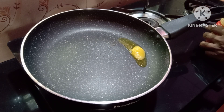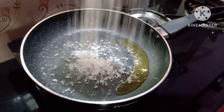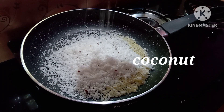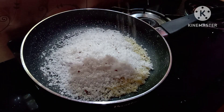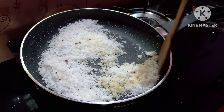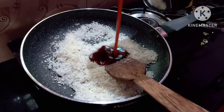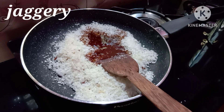Add a teaspoon of this. Add the oil to the top.